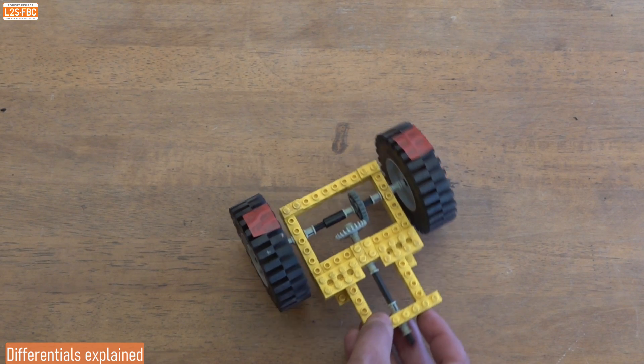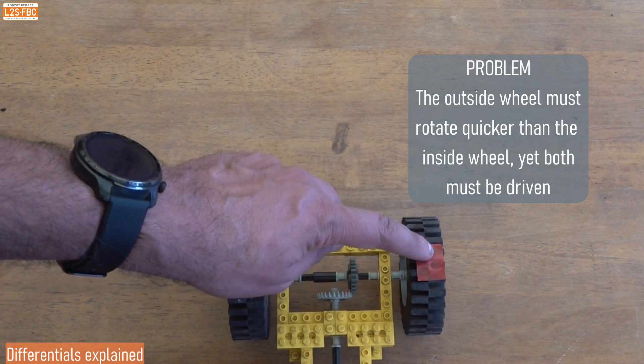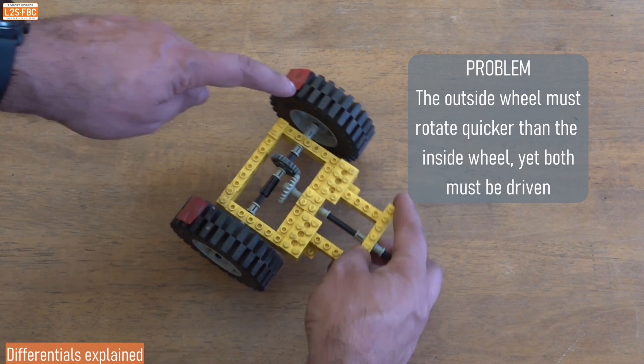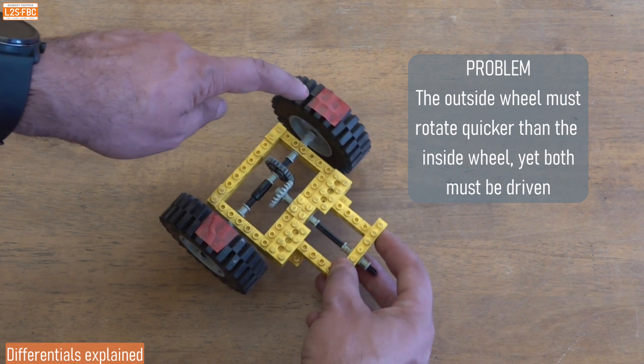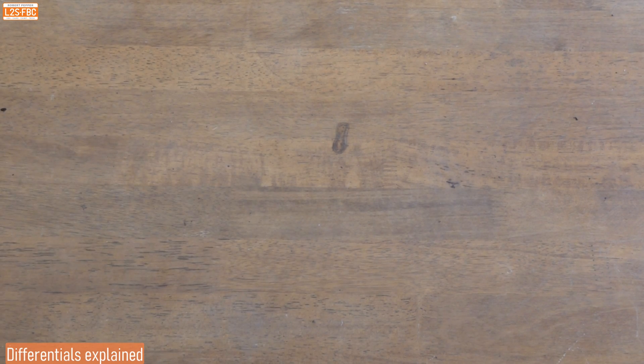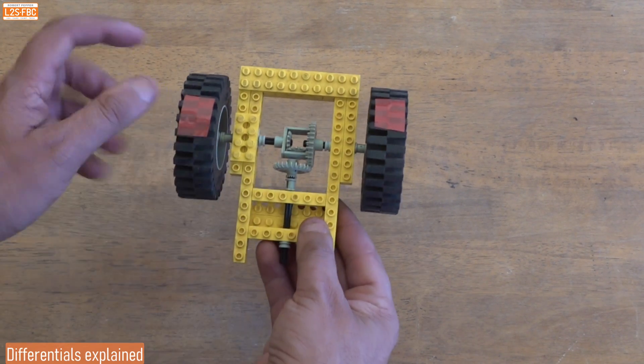Now this is great if you're just going to go backwards and forwards, but going around a corner there's a problem. Watch what happens as I go around the corner — both wheels still turn at the same speed. The outside wheel should go faster because it's describing a greater arc than the inside wheel, but it can't. So what happens is this wheel has to skid. That's not ideal. To solve the problem we have something called a differential.